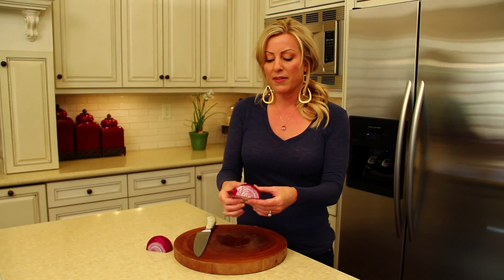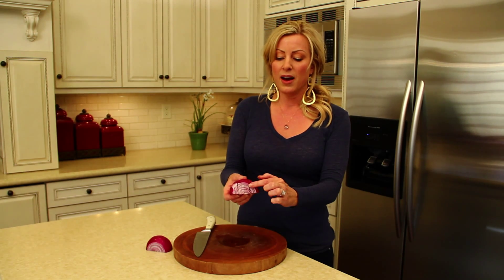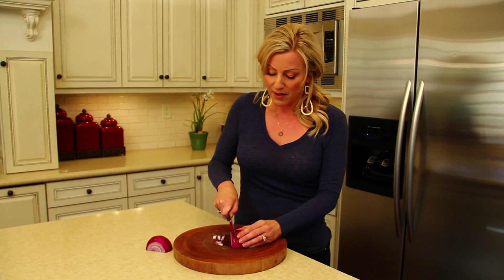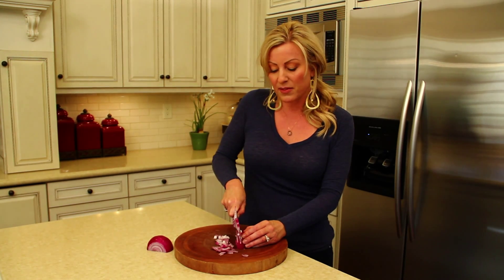You'll see that I've cut the onion — it remains intact by this root. So nature cut it this way, I've cut it this way, and we just need to cut it one more way. We'll take our knife and start slicing this way, and we'll end up with perfectly sized little dices of onion.